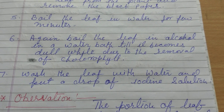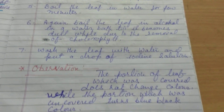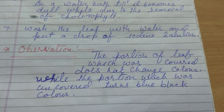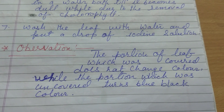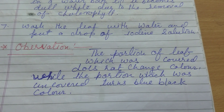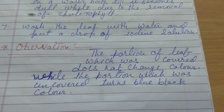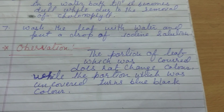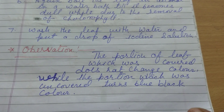Now what is our observation? The portion of the leaf that was covered does not change color, while the other portion that was uncovered turns blue-black in color.